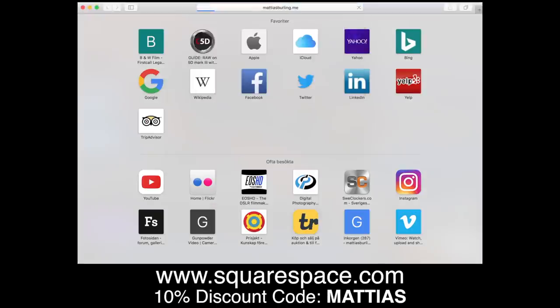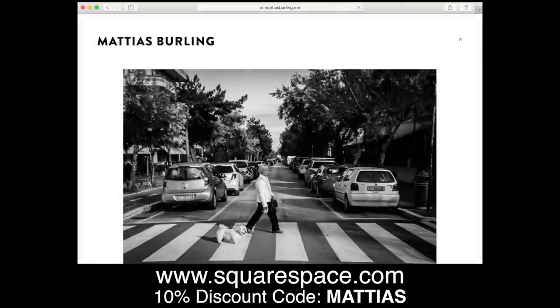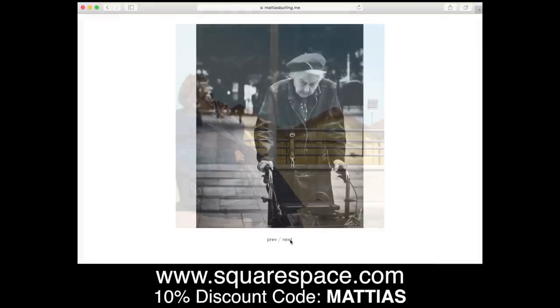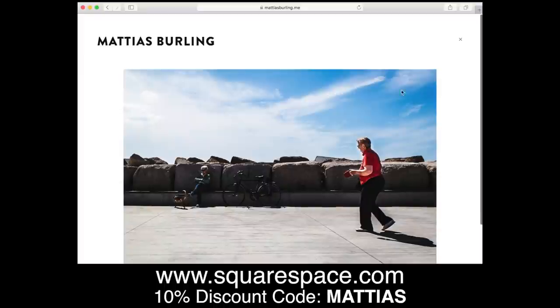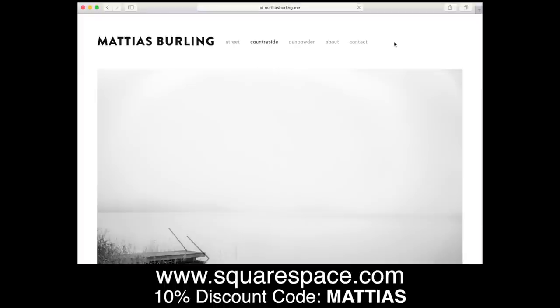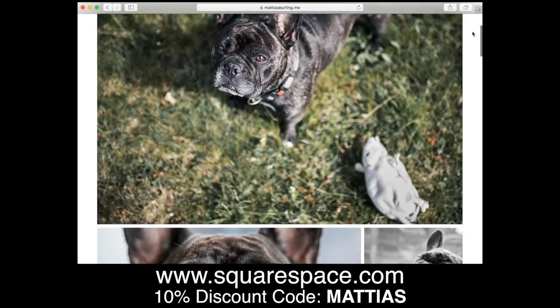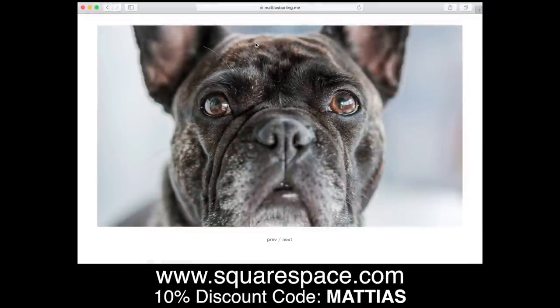This video is brought to you by Squarespace. If you need a domain, website, online store, or simply a nice platform to showcase your photography, you can make your next move with Squarespace. Start your free trial today at squarespace.com and enter offer code Mattias to get 10% off your first purchase.